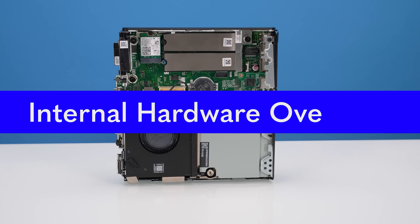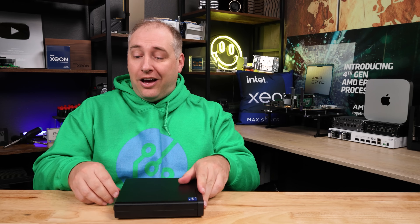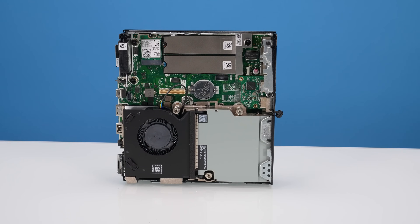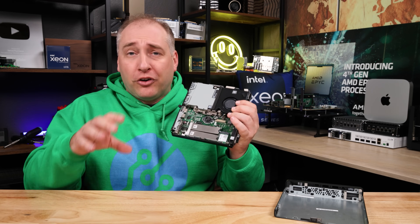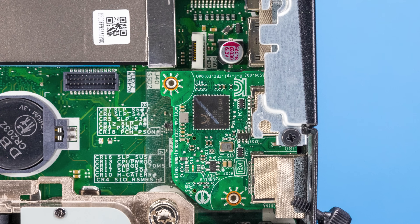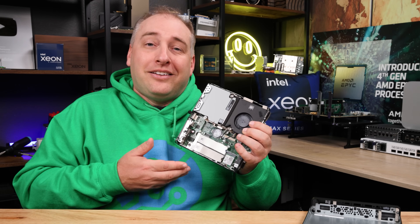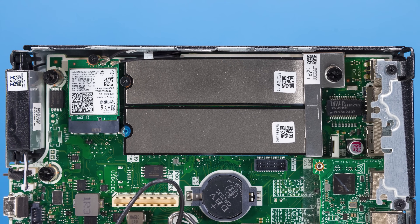Let's get inside the system — super easy. HP uses these little thumb screws, so you just undo that and pop open the lid. Now you're inside. This is the standard internals for the HP mini series, but there are a couple of differences worth pointing out. The first is that you're not going to see a 2.5-inch drive carrier here. HP does have the option to add a 2.5-inch drive, but this system just didn't have that carrier. It's also 2023, so does HP need to put a 2.5-inch drive carrier in here? I don't think so — partly to maintain proper cooling on the M.2 storage, which is what most people want anyway.